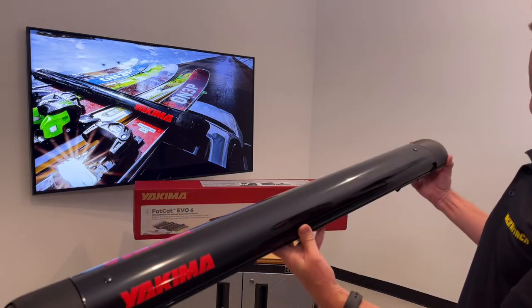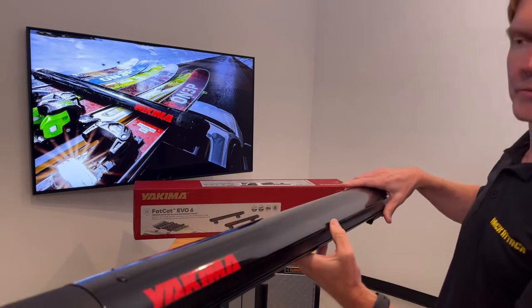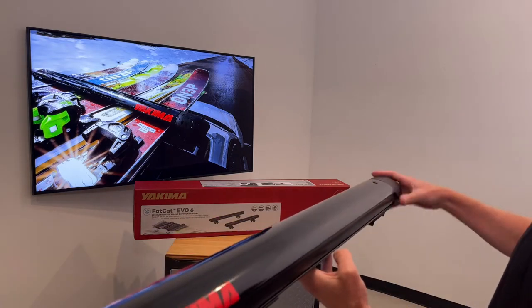This is featured here in a gloss black finish. The Fat Cat 6 can also be purchased in a silver finish, while the Fat Cat 4 is only offered in this gloss black finish.